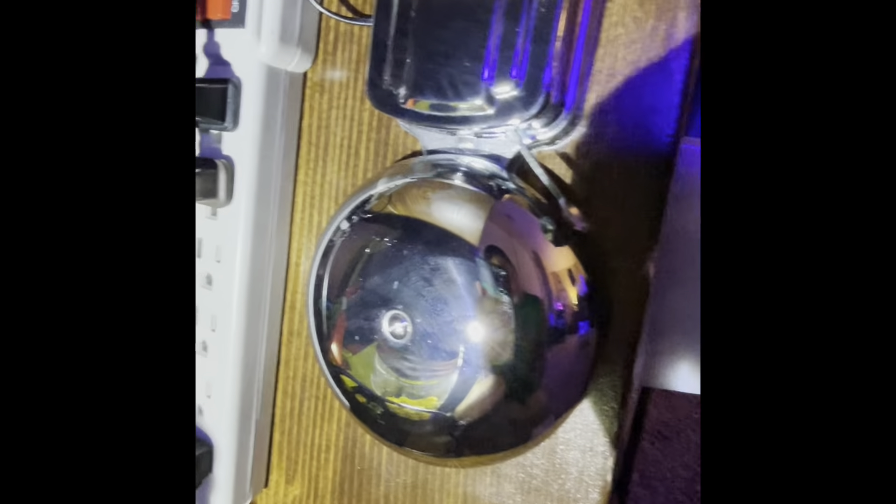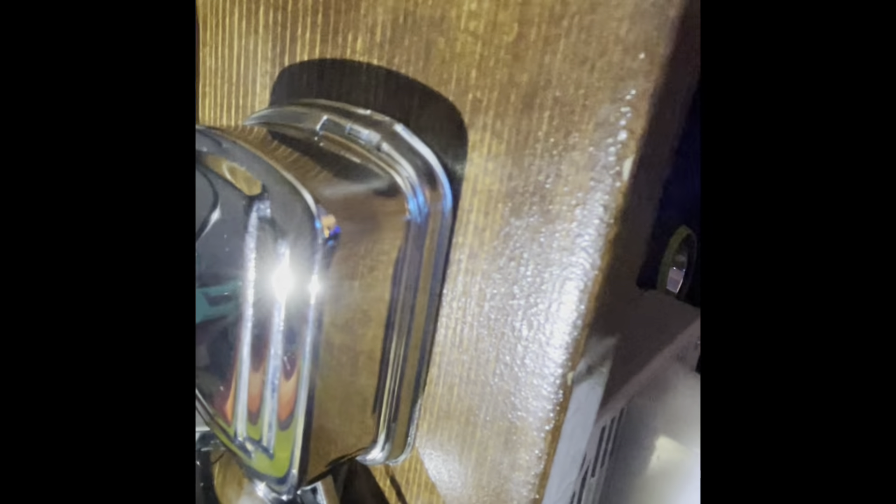Let me show you guys the bell. Here it is — you might have seen these before in older houses. There's the hammer, here's the gong, and then there are all the inside parts. It's really nice looking. The top has a knockout but it's a pretty bad knockout — I had to bend the side so the wire wouldn't get pinched.